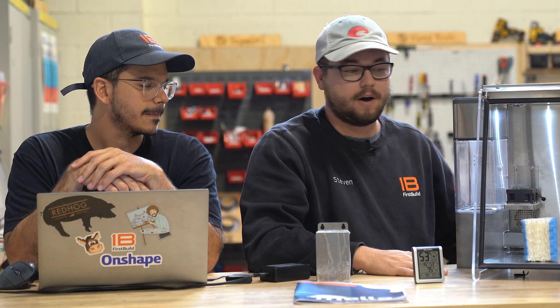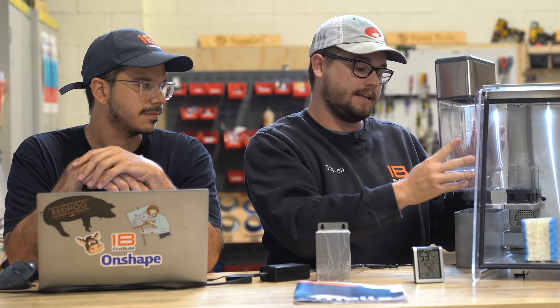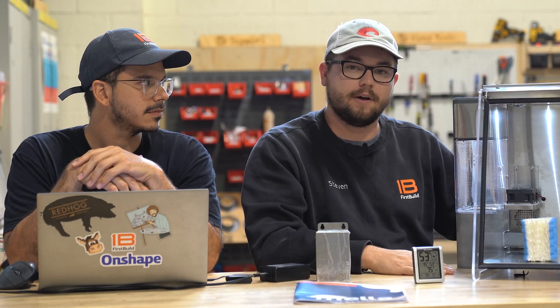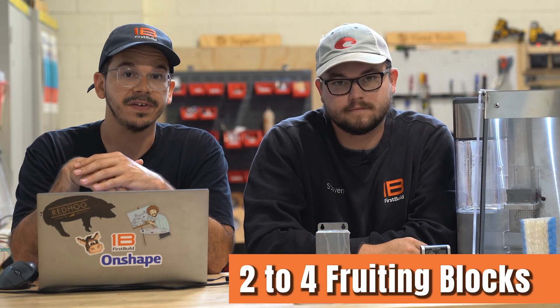The Mela 2.0 water tank has roughly a one-gallon capacity and will last anywhere between five to seven days of sustained mushroom growing. A lot of you have been asking how many fruiting blocks you can fit inside Mela. It's really going to depend on the size of your fruiting blocks, but typically two to four fruiting blocks will fit without any problems.